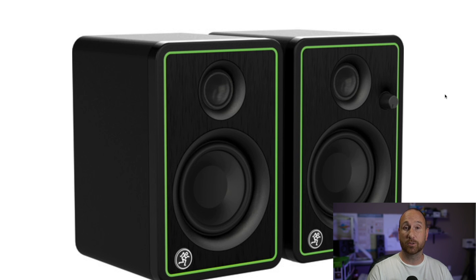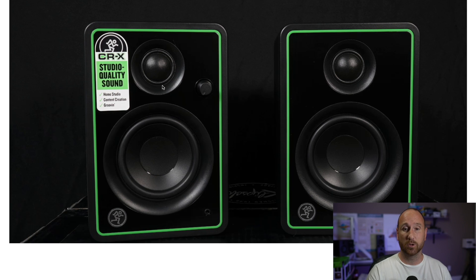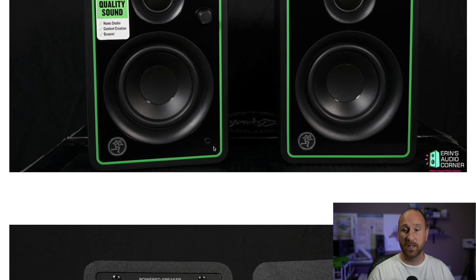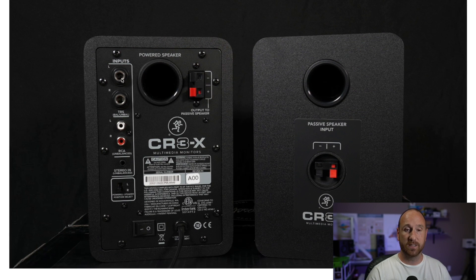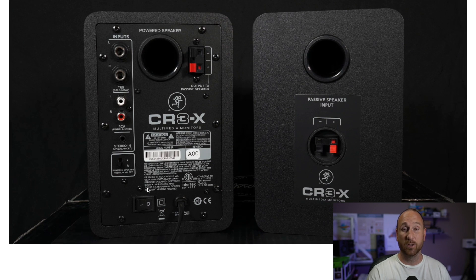Now we're going to look at the Mackie CR3X. On the front, it has a three-inch woofer and a three-quarter-inch tweeter and a volume knob, plus a headphone port. On the back, you've got TRS inputs, RCA inputs, and a one-eighth-inch auxiliary input. The powered speaker sends power to the passive speaker, and there's an on/off switch. One thing to note is that this speaker does not have any tonality adjustments like the PreSonus does.